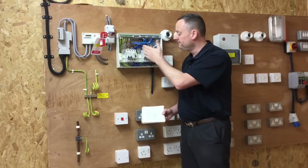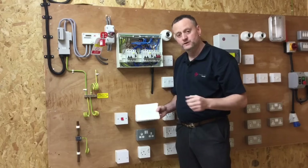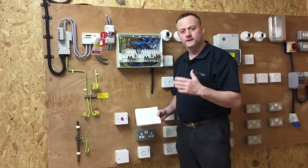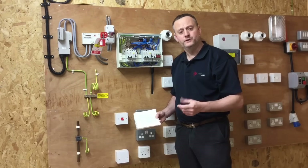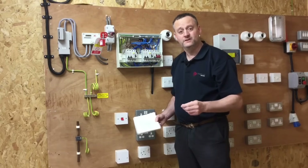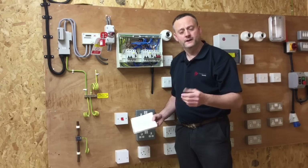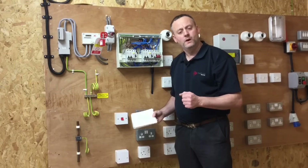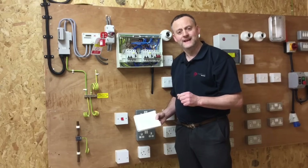What we generally do is line-neutral, line-earth, and neutral-earth — three tests — but there are only two boxes in which to record results, and BS 7671 requires a combined test of the live conductors together to earth. I'm going to show how I get around doing this test without removing conductors, and without simply recording the worst reading between line-earth or neutral-earth — BS 7671 requires the combined live conductors to earth, and that's what we will do.